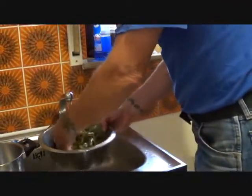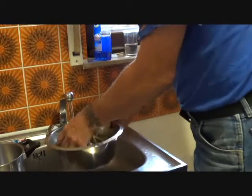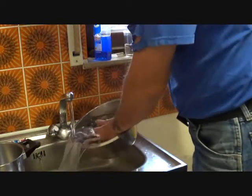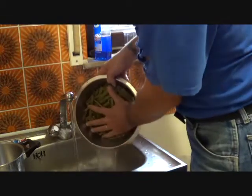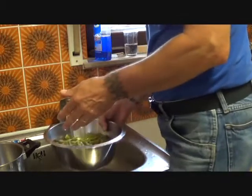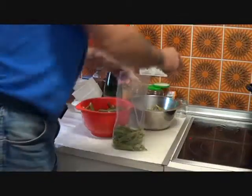The ice water is now hot water and the beans are not cool enough, so I am going to rinse them in cool water. I'll do this two or three times, or until I'm satisfied that they are cool enough.